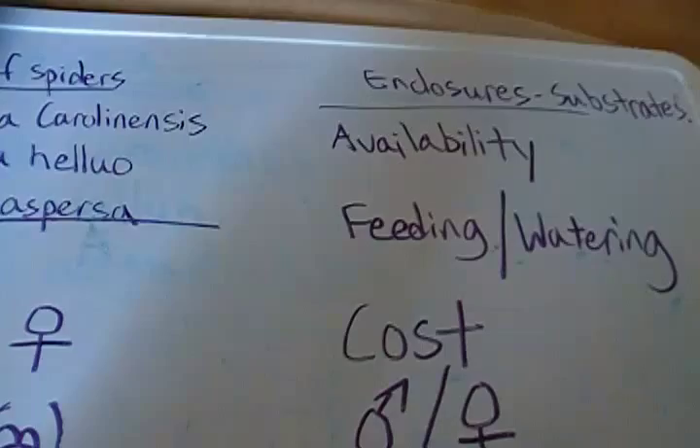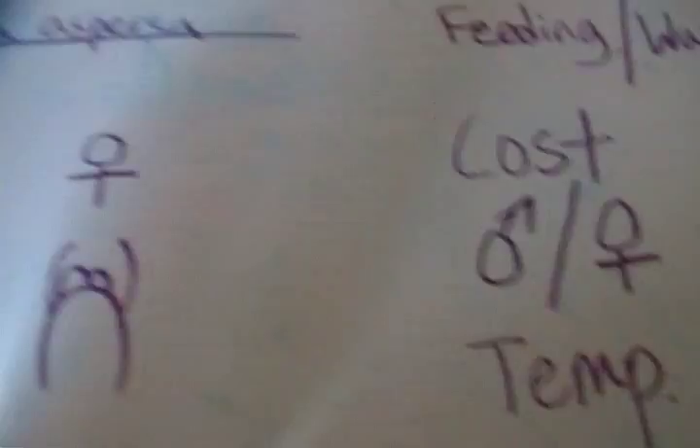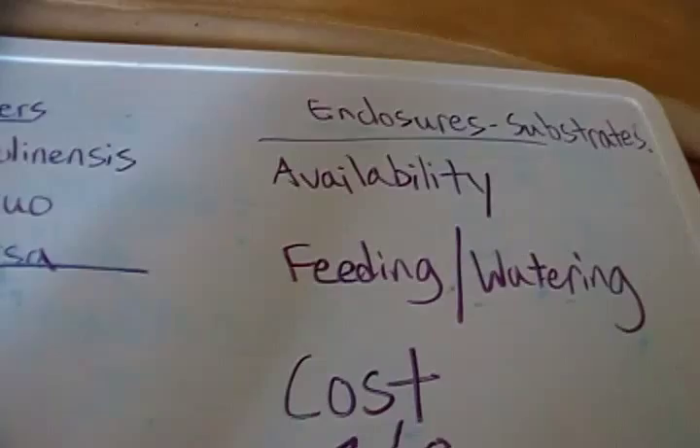You might want to feed about once every two days for small slings that are growing, and for adults like mine, you can edge toward once every two weeks. You might want to keep the enclosure somewhat humid during the molting process. Good signs of molting include when the spider loses its appetite — we'll talk about that more in another video.